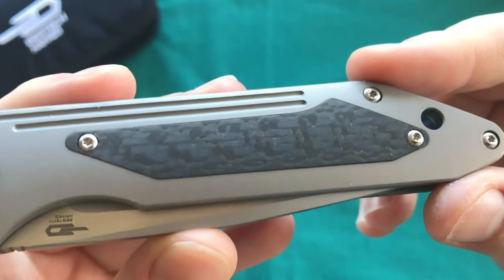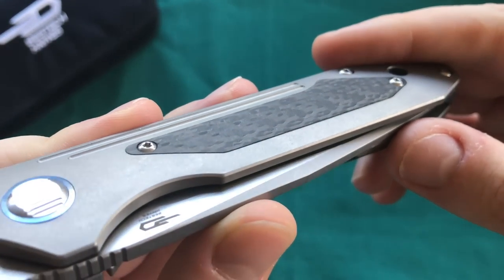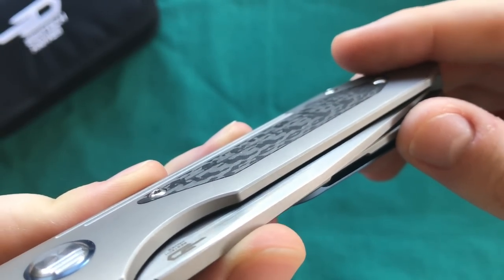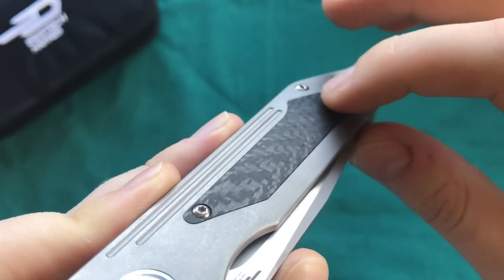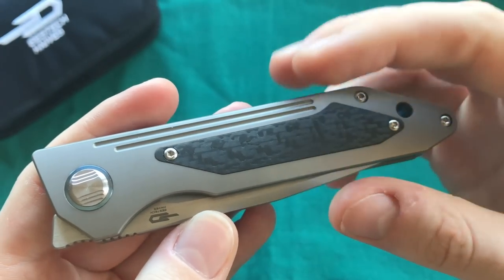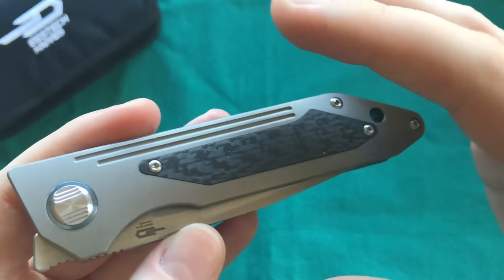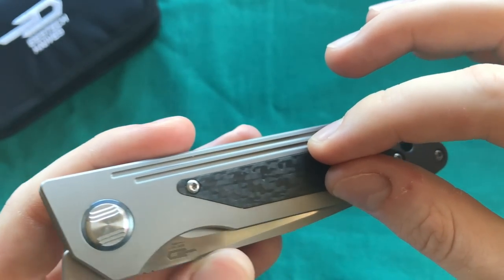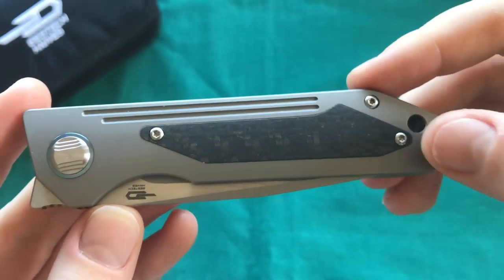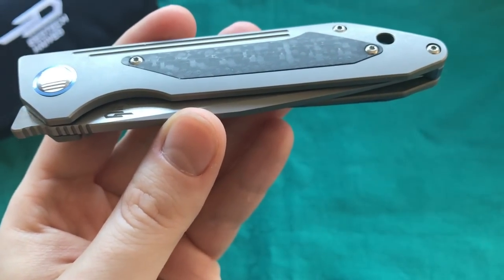On the inlay fitment, there is a little left to be desired. The carbon fiber has a slight texture I like, but it sits slightly higher than the titanium level, creating a small ridge you can see and feel at the transition. The inlays are screwed in with an interesting screw layout, but ideally I'd prefer inlays screwed in from the back to hide the screws, or simply glued in with epoxy. They did push the screws to the edges to be as unobtrusive as possible.